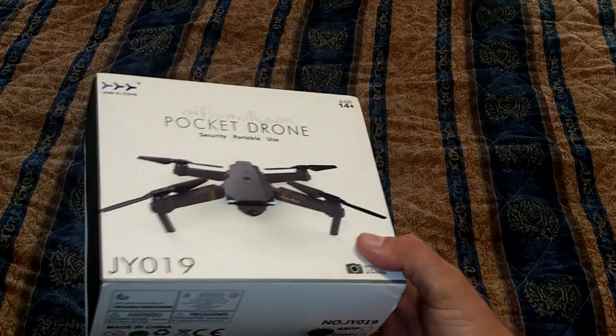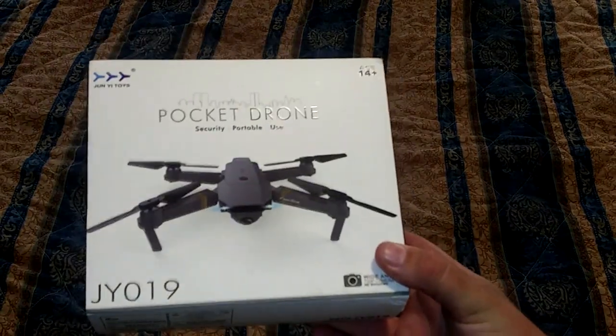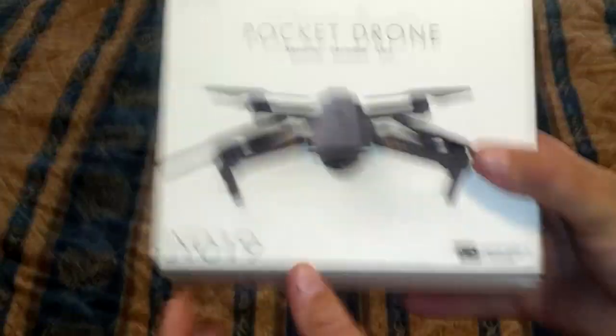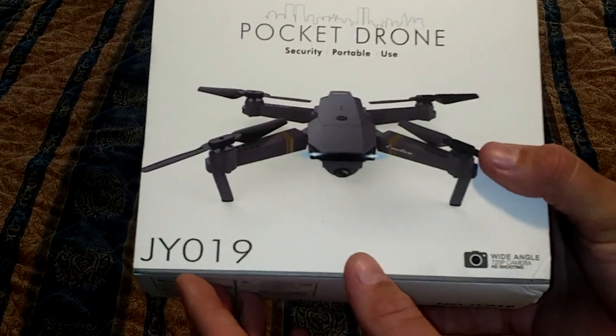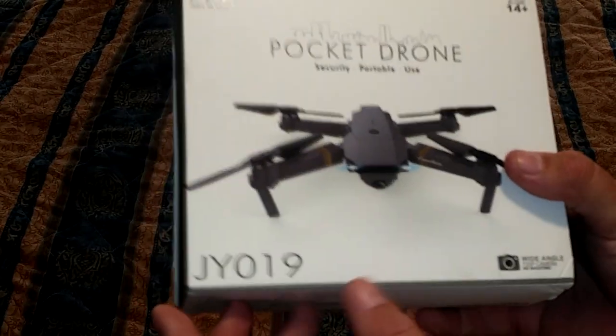Just got something in the mail. Collapsible pocket drone - it's basically a clone of a DJI Mavic. This one says JYO-19, but the one I actually bought was an E-58 or something. So I guess they're all the same thing, just repackaged.